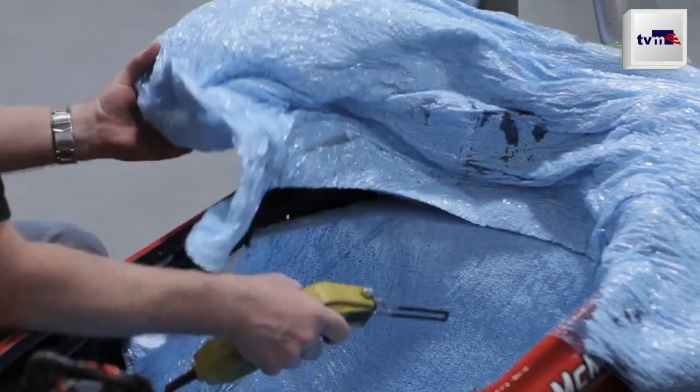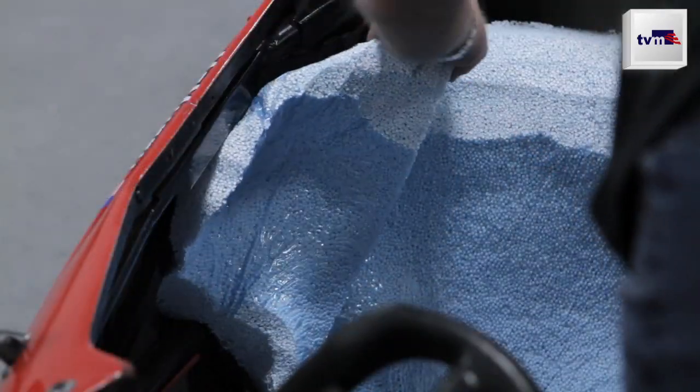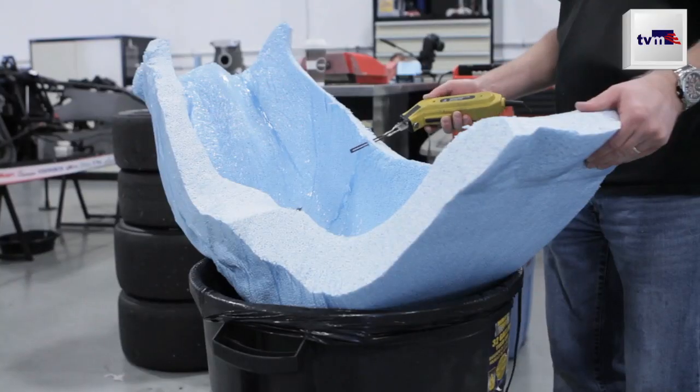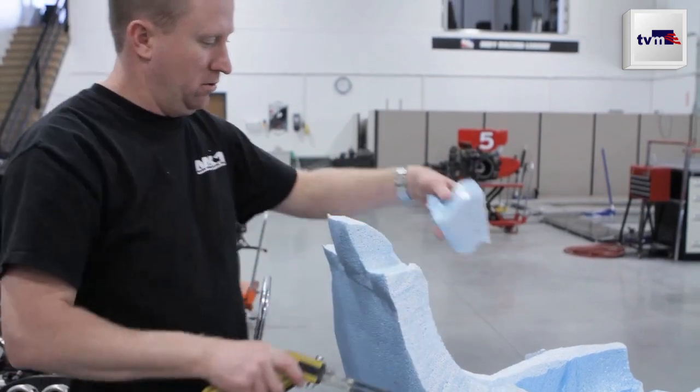The seat being foam has a certain crush property to it, so that if the driver's in a big accident the seat will evenly distribute the forces of the impact over the whole body and crush the foam at just the right rate. It means you can do 70 or 80 Gs in an impact and not have much of an injury because of the way the foam squishes.